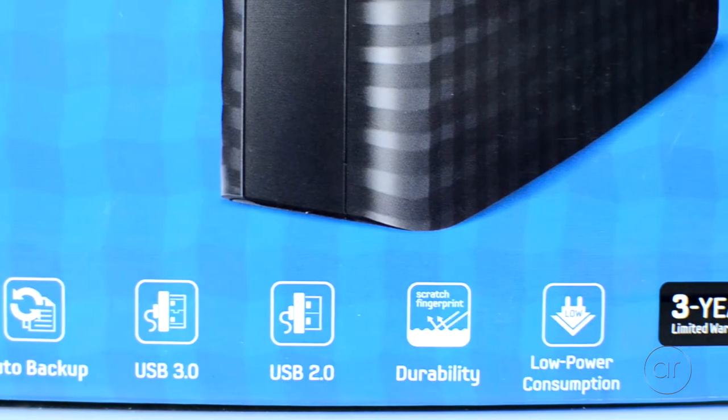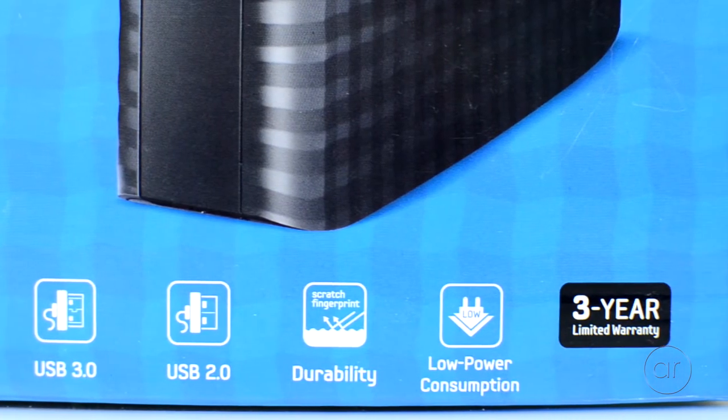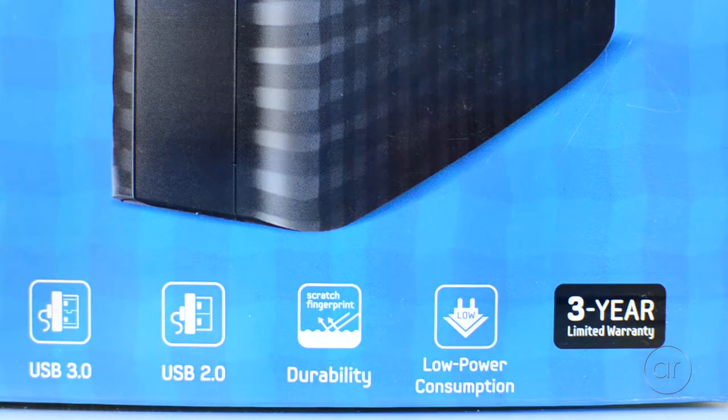The Samsung D3 has a three-year warranty, so it's still under warranty for me, but bear in mind that by opening the enclosure, you will void any remaining warranty you might have.